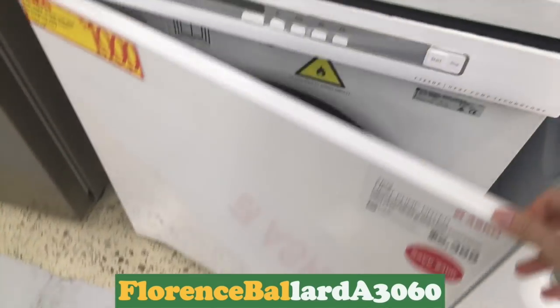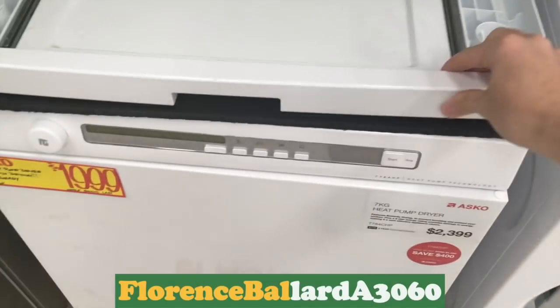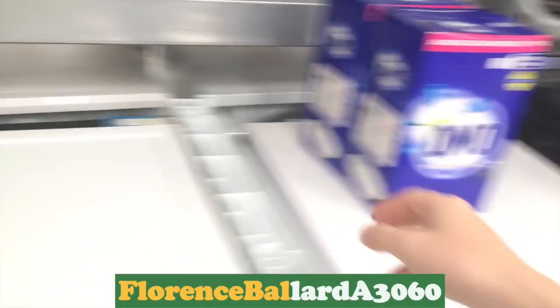And here's a heat pump dryer — I didn't realise they did matching dryers. That's just a stacking kit on there. Look at that — massive box of Omo.